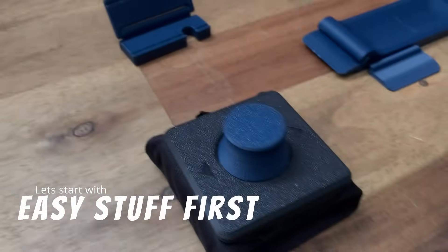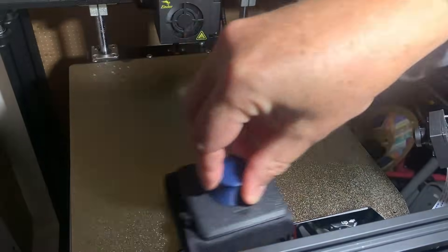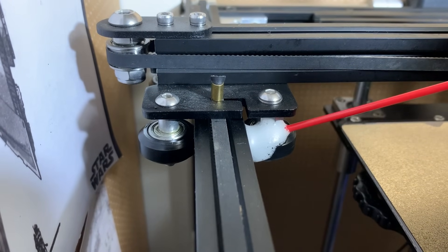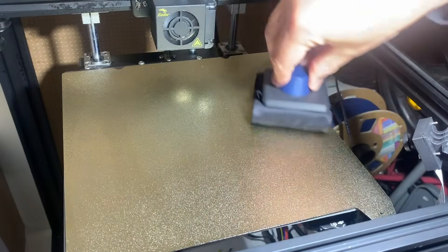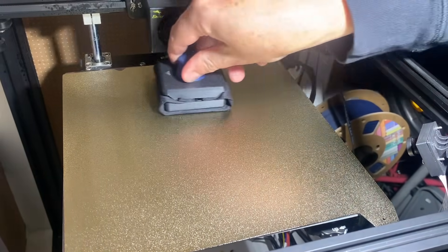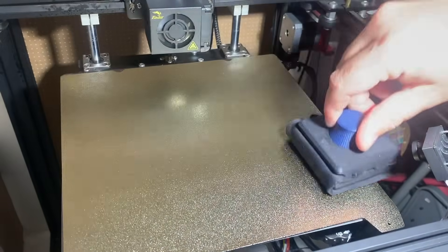First thing I do is clean the bed. Some isopropyl alcohol and a lint-free cloth does wonders. Remember your printer is full of parts with lubricant and oil, so anything you might brush against while getting prints out could put those things on the bed — and they have the specific purpose of making things not stick. Even natural oils on your fingers can do the same thing, so make sure you keep your bed clean.